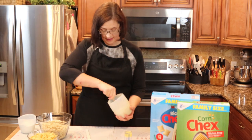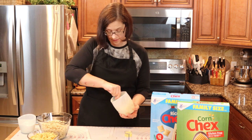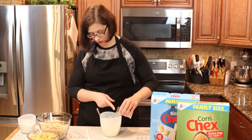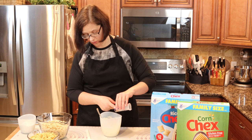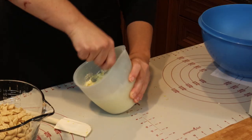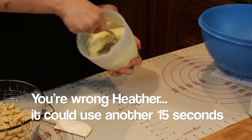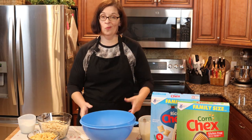15 seconds is up. Let's stir the chocolate with our beautiful lemon zest. Now we're going to add the lemon juice in — I can see two seeds, make sure those don't go in — and give it a stir. I don't even think I need to put it back in the microwave; that looks great and smells amazing. I cannot wait!